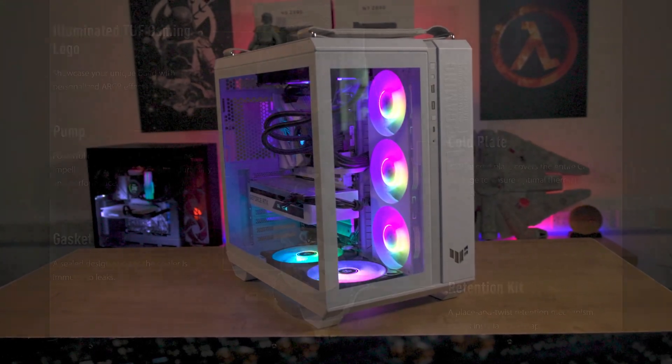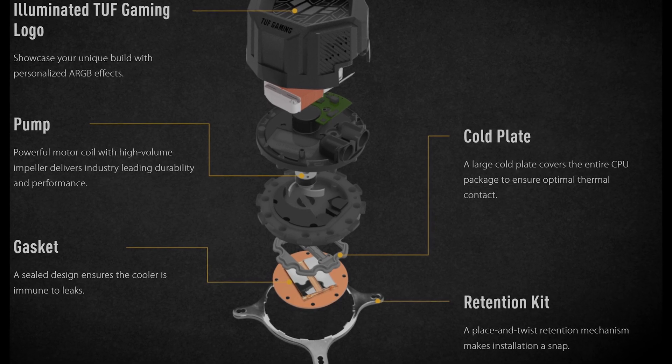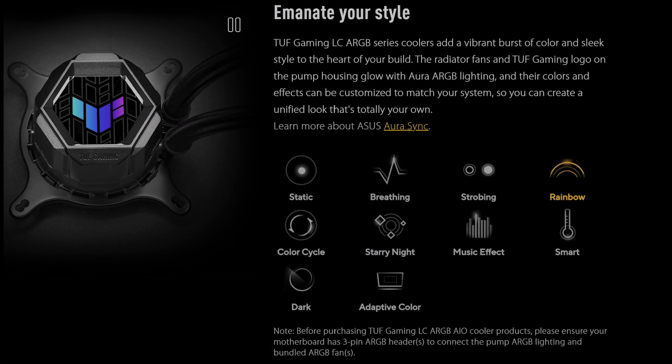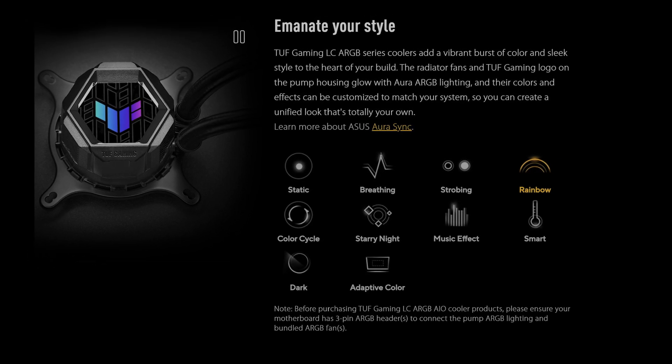It's not just about the looks though. With its powerful motor coil, high-volume impeller, and a large cold plate, you're guaranteed performance that is as impressive as its appearance.